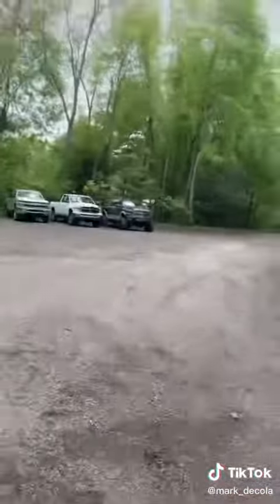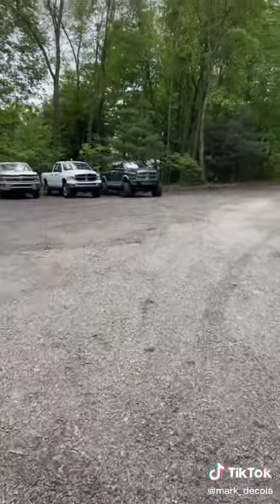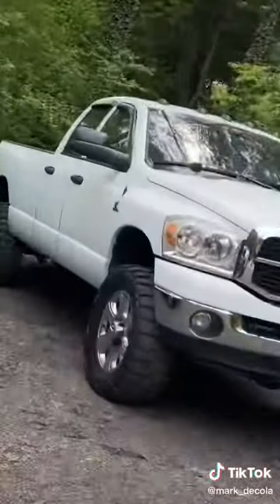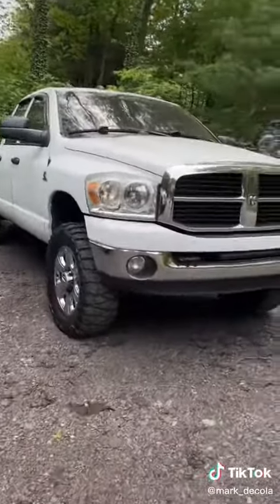My fourth gen is finally due for a toolbox — instead of taking tools in and out, in and out, I just need to put a box in it. Also, peep that super clean third gen rocking the classic mud grabs. We're going to do a few upgrades on it and get it looking even better.